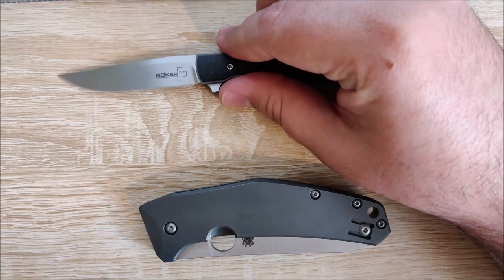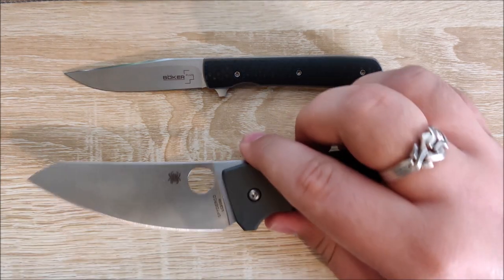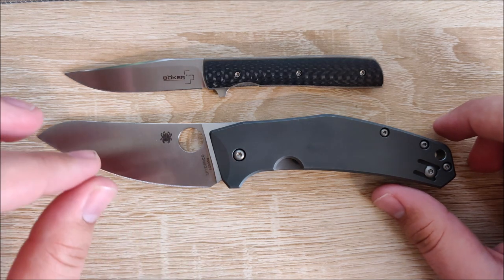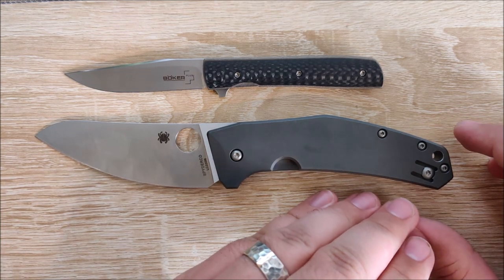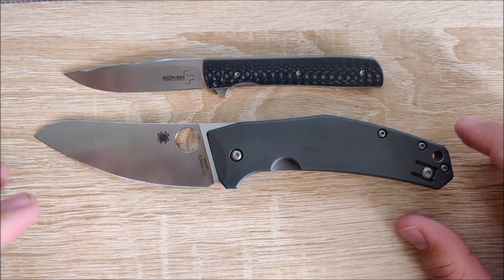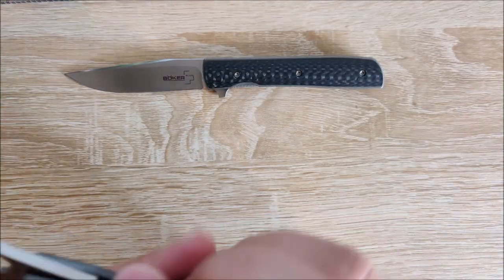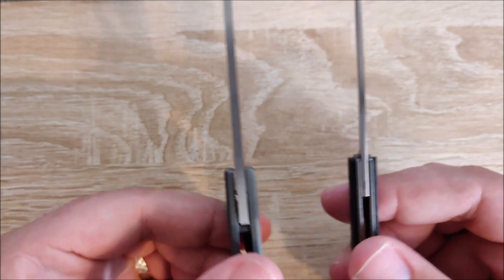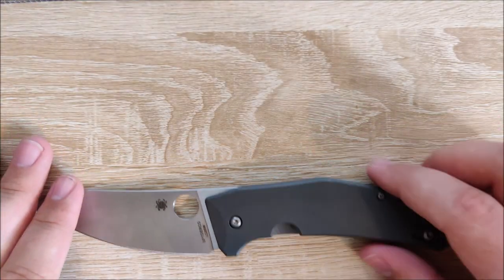We'll go over that in just a moment. Let's go ahead and compare open length here. The Urban Trapper Petite has a roughly 2.7-inch blade. And the Spidey Chef doesn't have a ton of blade length, but it does have a lot of blade girth — and we all know that's what matters. The handle is about an inch and a half longer, and the blade's maybe three-fourths of an inch longer. Overall the Spidey Chef is much larger, but it's not that big in terms of thickness. Even blade stock is fairly comparable — the Spidey Chef has very thin blade stock, especially for the size, considering that super high full-flat grind.